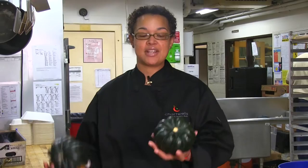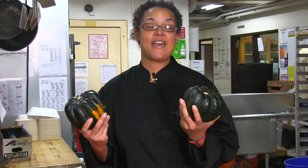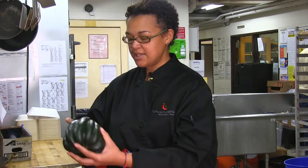Today we have two different sizes or varieties of acorn squash. Both of them are readily available at any supermarket or farmers market around.